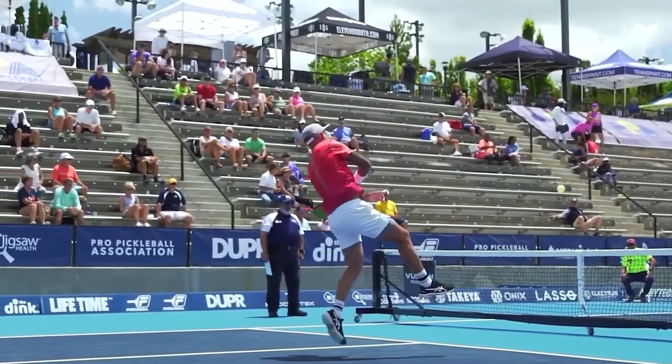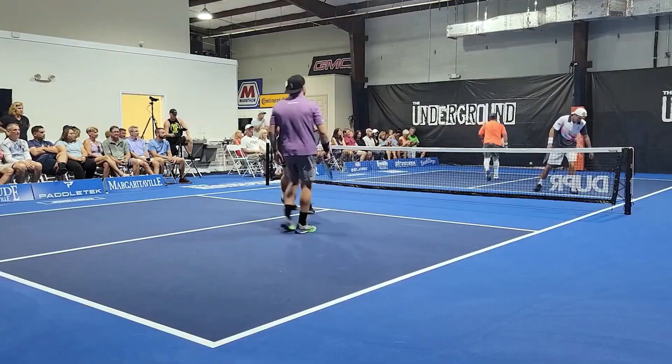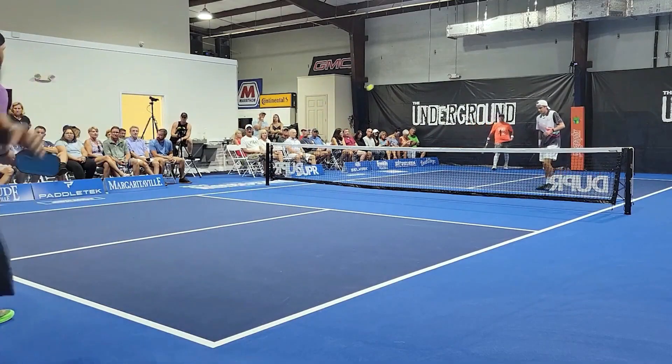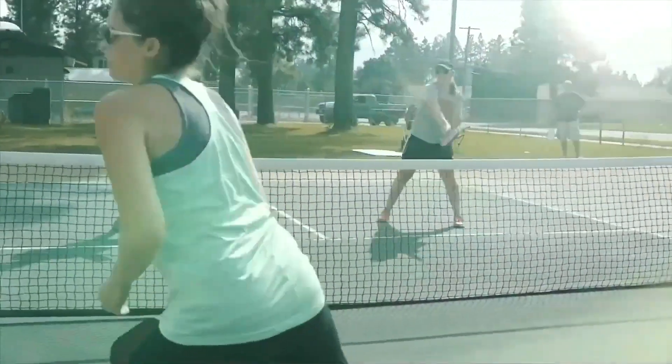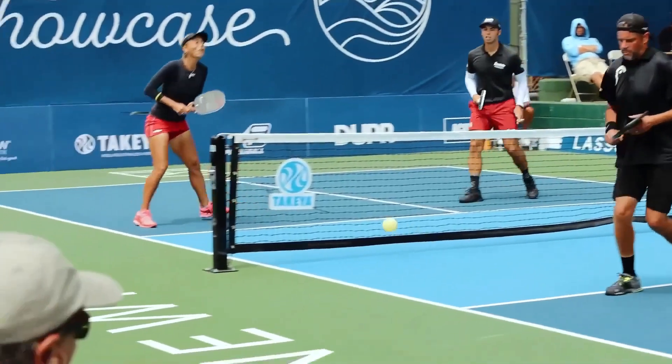Pickleball at its most fundamental is played on a court with a wiffle ball and a big paddle, but there is so much more to it than that. If you've been playing pickleball for a while and you're curious about how to improve your game, then today's video is for you, because we'll discuss the best tips to help you transform and level up your pickleball game.